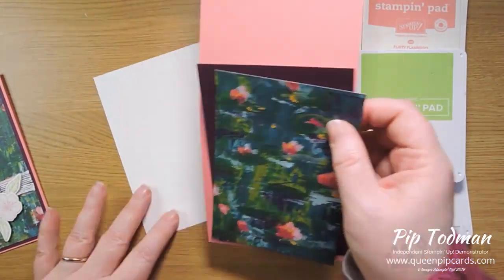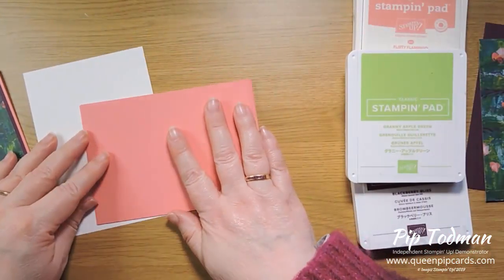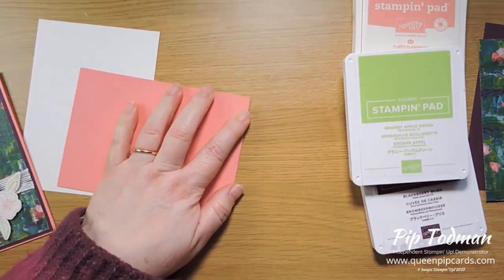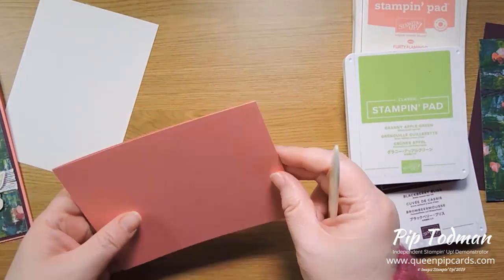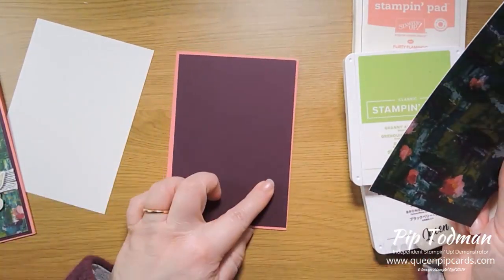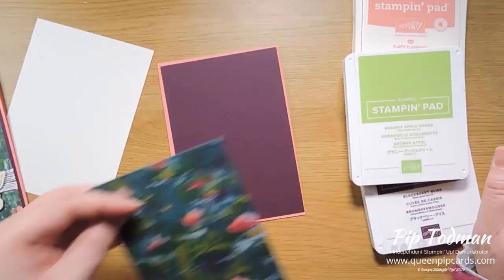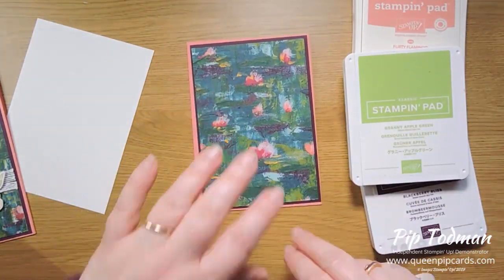Now let's crack on and actually make the card. I've got a piece of Flirty Flamingo which I've cut in half lengthwise — you can do it whichever way you like. I cut mine this way because of my photography; cameras don't seem to like book-fold cards. So: Flirty Flamingo base, a piece of Blackberry Bliss at 10 by 14.4cm, and a piece of DSP at 9.5 by 13.9cm. Before you attach the DSP, run it through your Big Shot with the Subtles Embossing Folder.